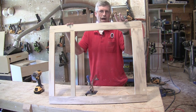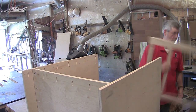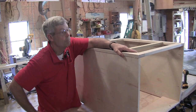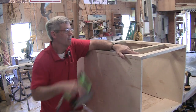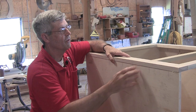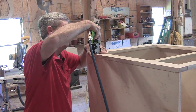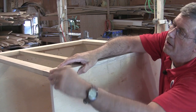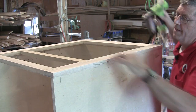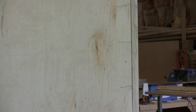The next step is to put this face frame on the box. I'm just going to use my headless pinner to tack this barely in place, down here and at the bottom. Because I'm going to be using pocket screws and they tend to push a little bit, I'm going to put a few more headless pins in than I would if I was using a clamp. At this point I'm actually squaring up the front of this box. The thing I love about headless pins — you put several of them in and you can hardly tell they're there.